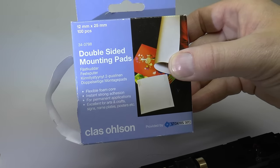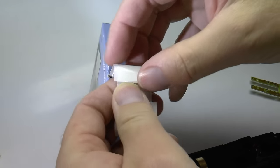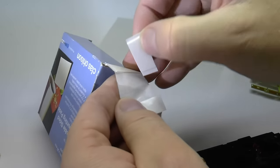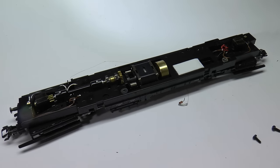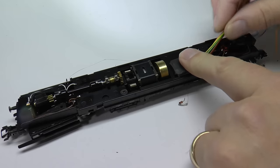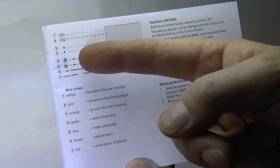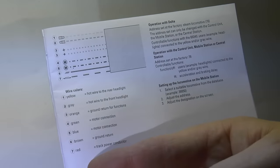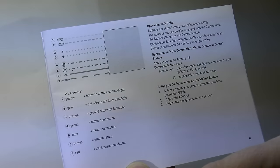The new decoder will be held in place with a double-sided mounting pad. Even if you're using a miniature decoder, there is only one spot where it will fit, and this is the spot. Now I'm pushing the decoder in place. This is the Märklin decoder 6760, which really is a kit that contains motor parts we will not use for this conversion — we'll only use the decoder.